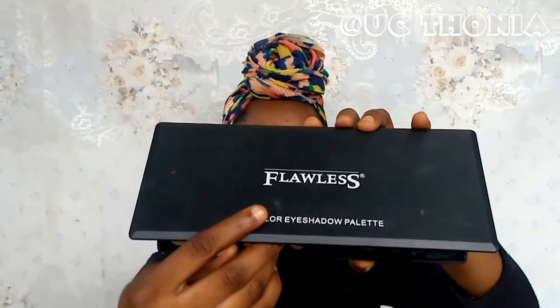After setting the brow bone area, I'll be going in with the Flawless Cisticolor eyeshadow palette from Flawless Ivy Cosmetics. I'll be going in with the green shade — pardon me — and placing that at the outer corner going to the inner corners of the eyes. Please make sure to tap the product on before blending.